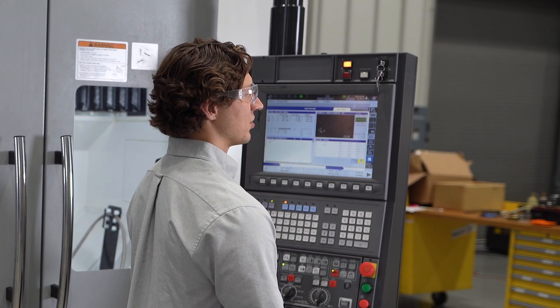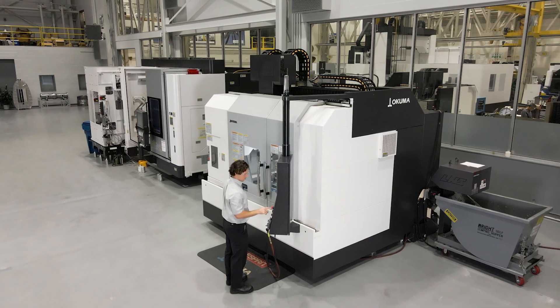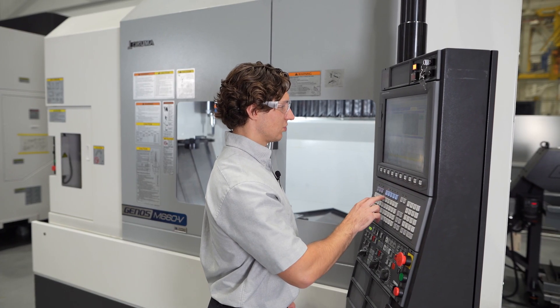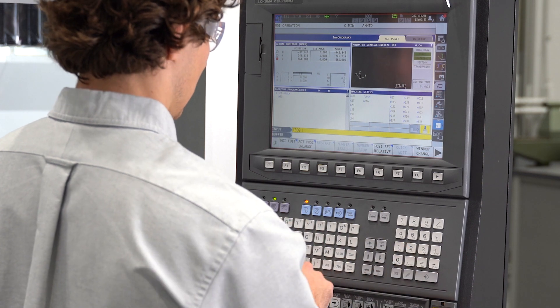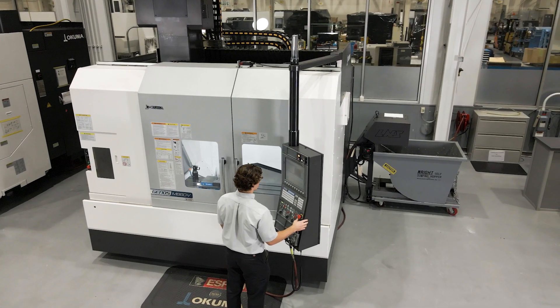Hi, I'm Adam Hamlich, Application Engineer with Okuma America, and today I'm going to show you how to recover your ATC in case of an interruption on this Genos M66DV. First thing I'm going to do is do an actual tool change, and in the middle of that tool change, I'm going to hit the emergency stop button to interrupt it.